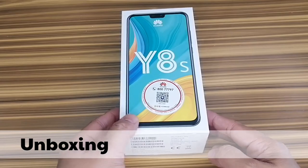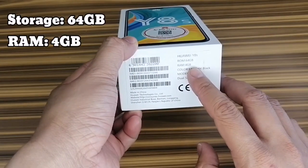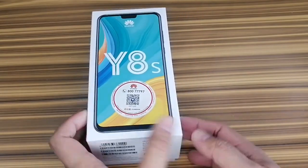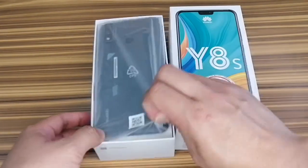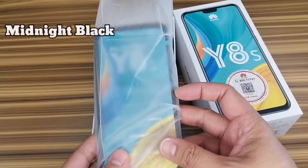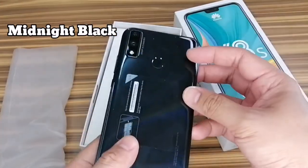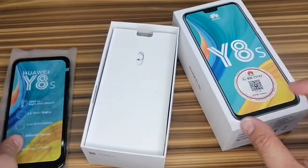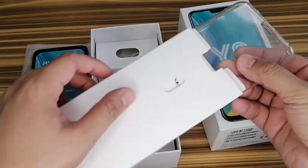This is the packaging of the Huawei Y8s. I got the 64GB of storage unit and 4GB RAM. Let's see what's inside — you will see the phone unit right away. It's the midnight black version. We will see the specs of this later. It also comes with a case.